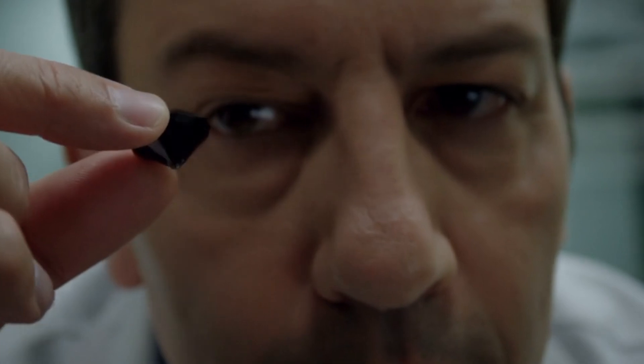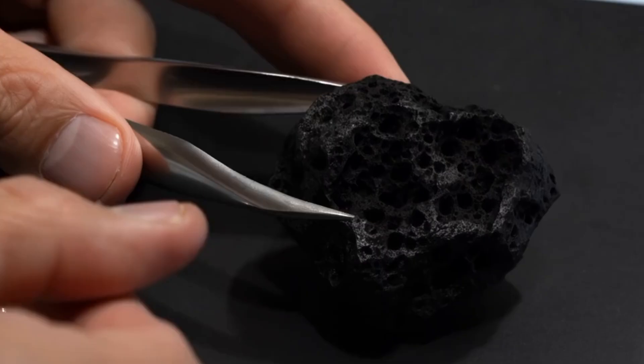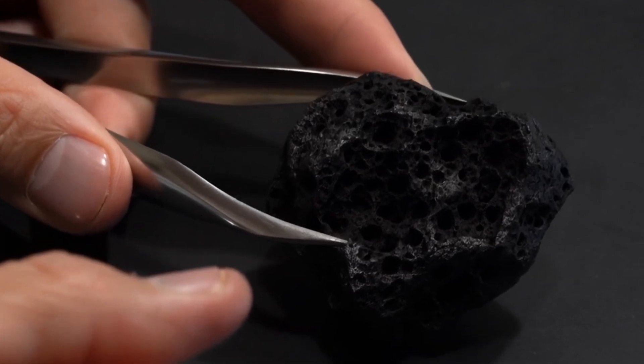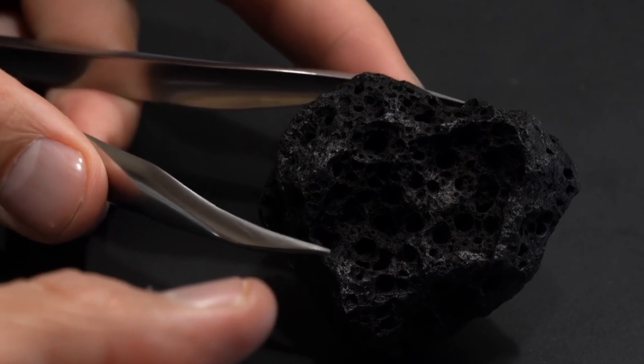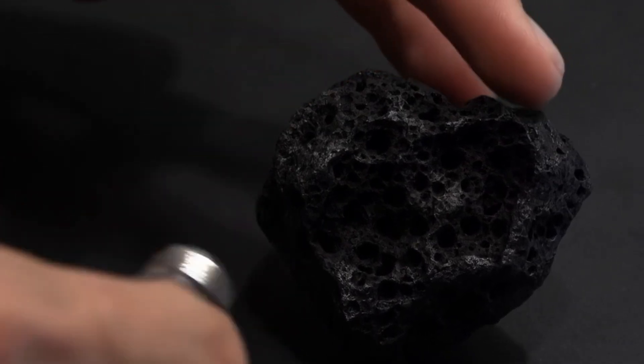Number 2: Hardness test. Diamonds are the hardest natural substance — 10 on the Mohs scale. A simple test: try scratching glass, quartz, or steel with the stone. A real carbonado diamond will scratch these materials easily without being scratched itself. Be cautious — avoid using excessive force that could damage the stone.